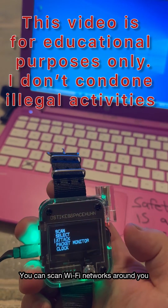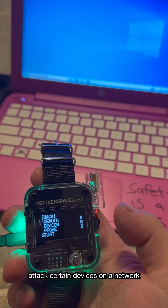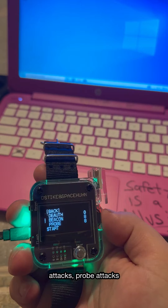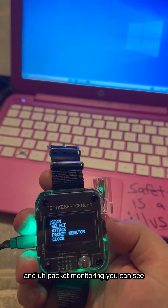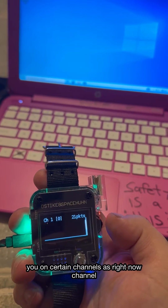You can scan Wi-Fi networks around you. You can attack certain ones, attack certain devices on a network. You can do deauthentication attacks, beacon attacks, probe attacks. You can do man-in-the-middle with some of them and packet monitoring.